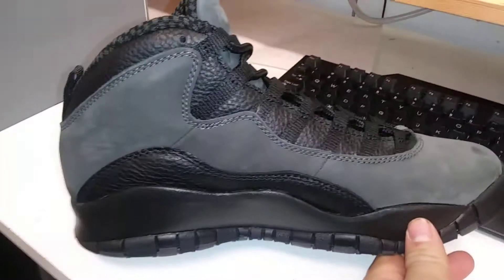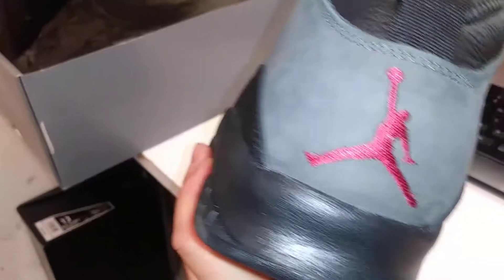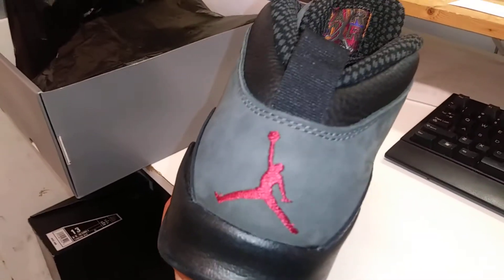As always, you got that dope 10 sole. Just a quick look at the other side, not too special. Black midsole, and on the back a red Jumpman — nice touch, clean touch.